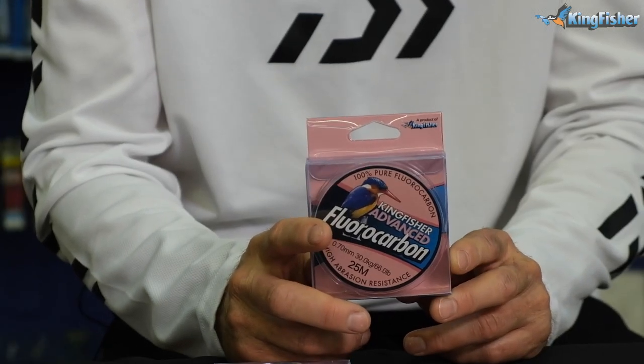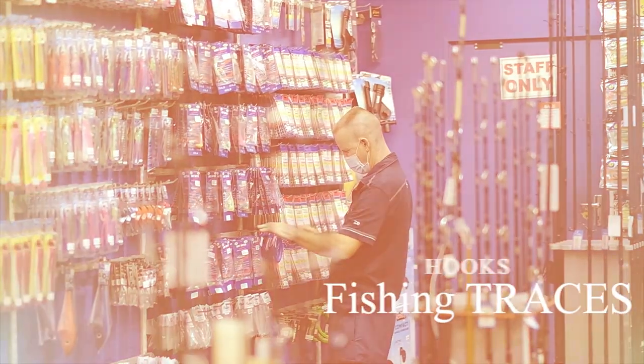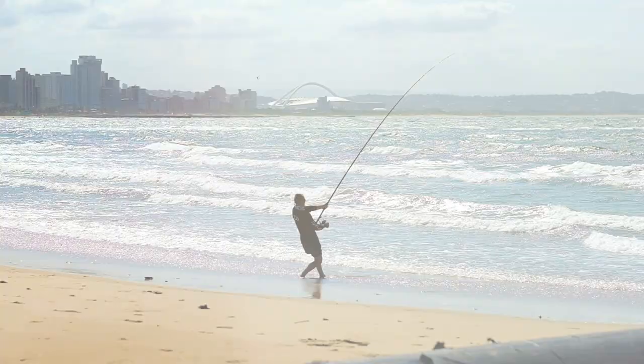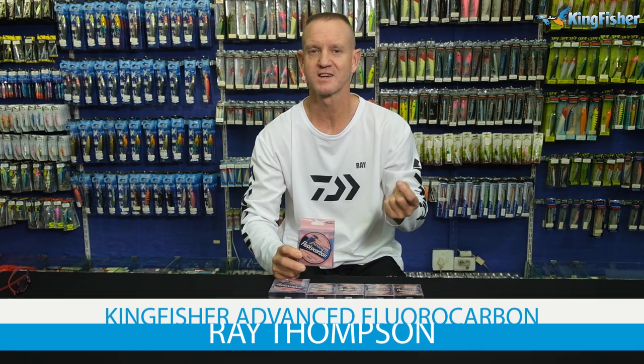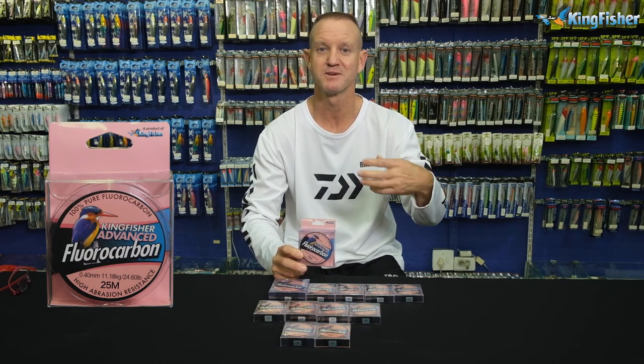Today I'm talking about our new advanced pink fluorocarbon. Basically that's what it looks like over there. People always ask, why pink? Well, in the colour spectrum, red is the first colour to disappear in the water column, so a light pink disappears a lot faster.